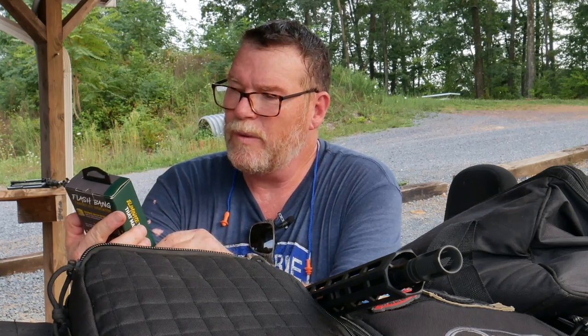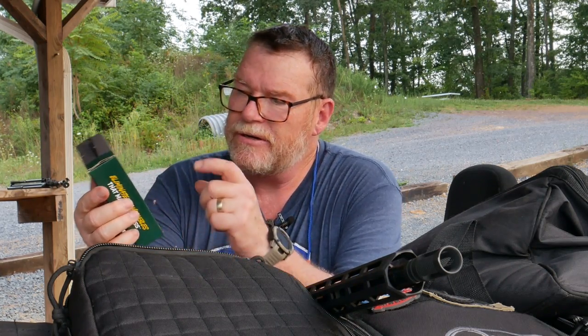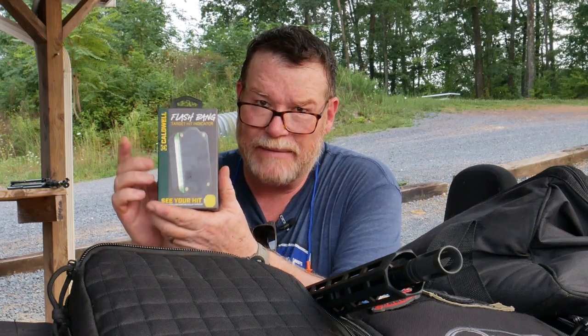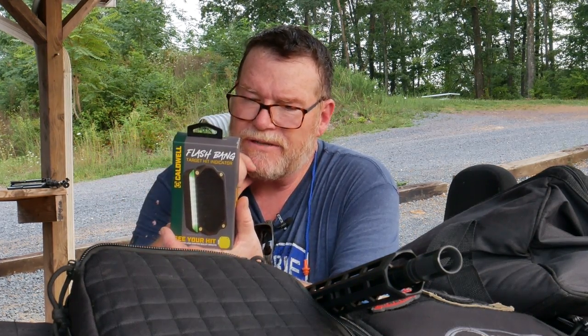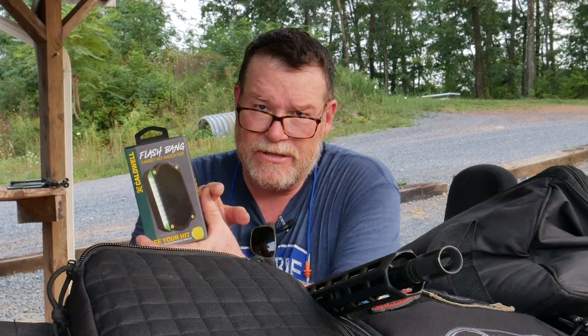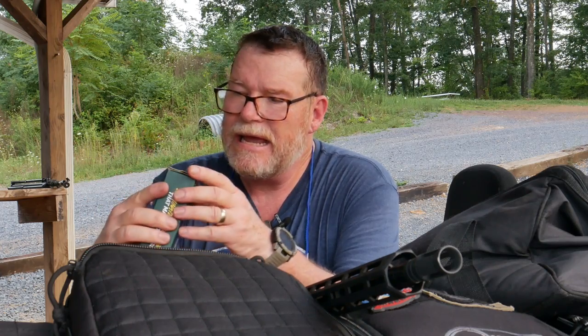I bought this thing. This is the Caldwell Flash Bang. It's a pretty cool little product. I'm pretty sure I called the guys over there at Optics Planet — they've got them in stock, I believe. Just keep watching for them using KB32TAC as the discount code. But while we're out here at the Mifflin County Sportsman Association, I figured we'd go ahead and try this thing out.